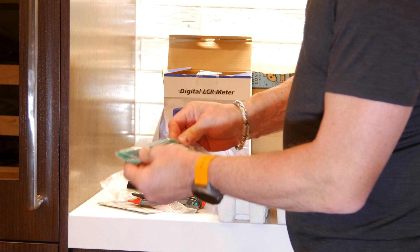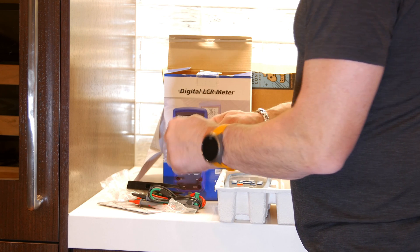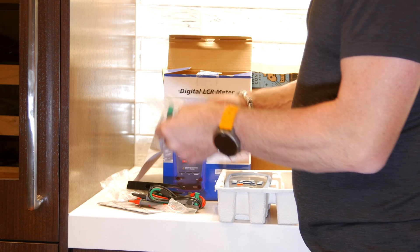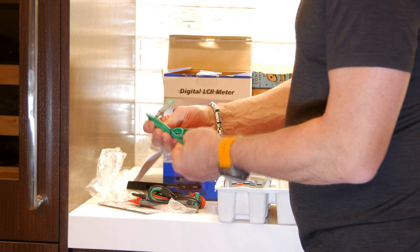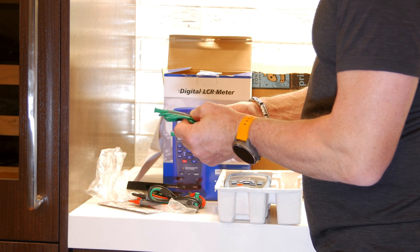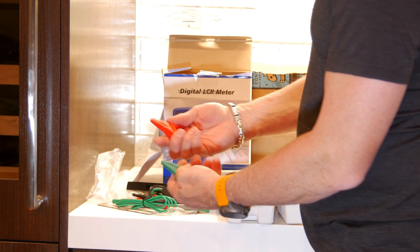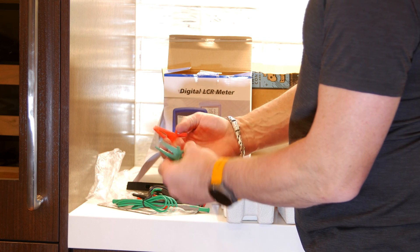And another green testing lead — also a nice feel to that one. They almost feel like silicone, maybe not quite. I'm not sure what that material is, but very nice. And we've got some big alligator jaws too.